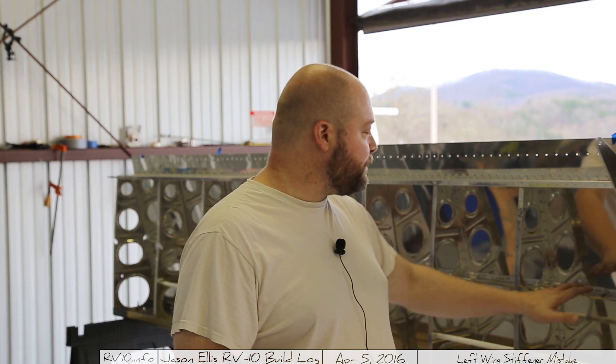Hey guys, I'm still going on this wing, still putting the rivets in, and you're probably wondering why am I on the backside? So I wanted to point out another mistake I had made. Previously in one of the earlier videos I talked about how the J-stiffeners were described in the instructions as if they had already been drilled when they hadn't, so I had to drill them as part of putting everything together and putting them on the skins.